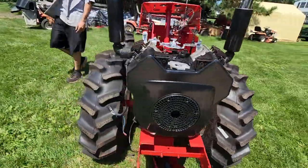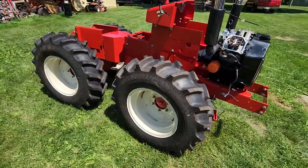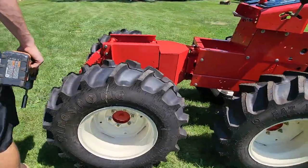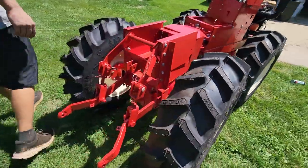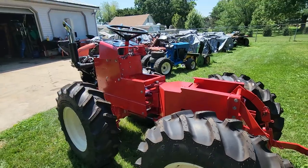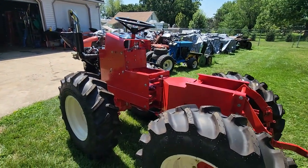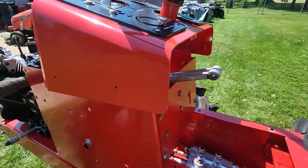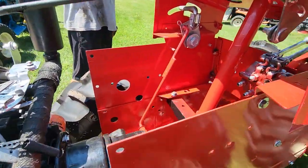So there you guys go — there's the articulator, that's kind of what's going on with it. We're almost done with it. I'm going to try to get it to the show this weekend — I'm hoping to, I'm pushing. It won't be done all the way, but it will be there as a roller and hopefully back together. Go ahead and check out all the other videos — there's two parts to this video, so go ahead and check it all out.